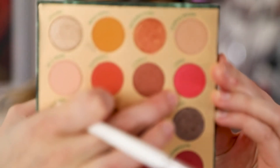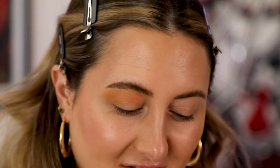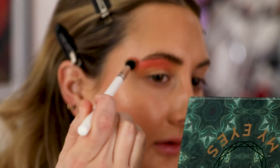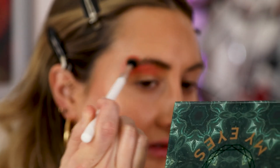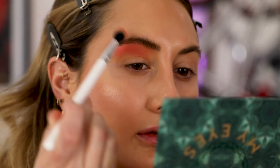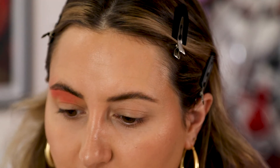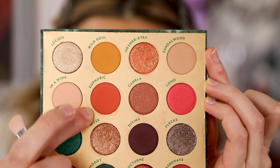Next I'm going to take this color Lomo, which is a sparkly coral, and bring it above my crease. I know normal people don't put shimmery colors in their crease but I kind of like it sometimes — it's just fun to play. Same brush and I'm going to take it even higher than I did the orange color, way into the brow bone and up past my brow as well. We might have to re-glue our brows down after this.